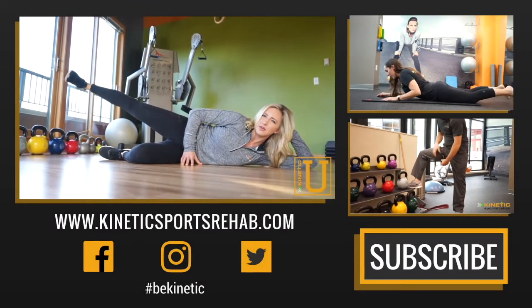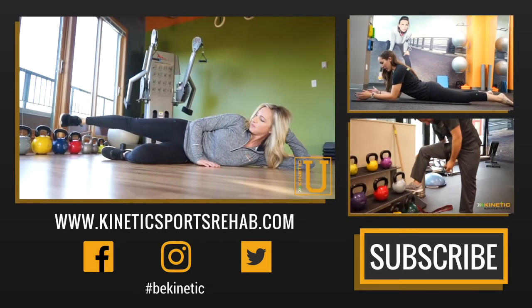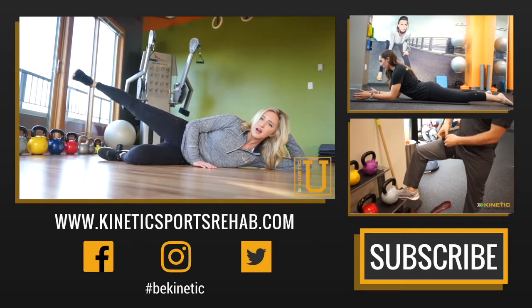Hey guys, I hope you enjoyed the video. Make sure to subscribe to our YouTube channel, leave a thumbs up, leave a comment below. Stay awesome and be kinetic.